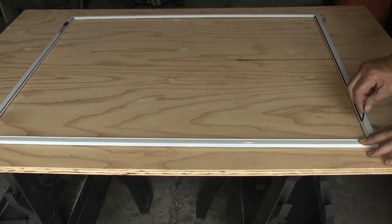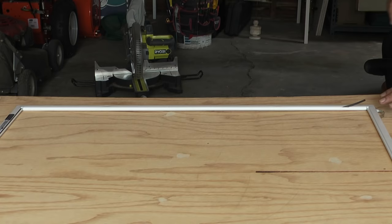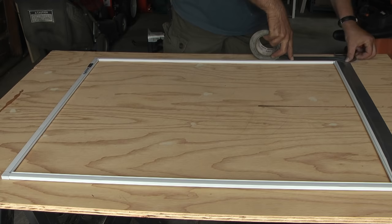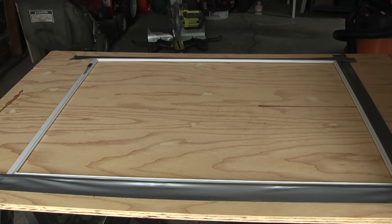With the frame assembled, I'll remove the spline from the grooves in the four frame pieces, then I'll take some duct tape and tape down the frame. The duct tape will keep the frame from bowing when I roll in the spline.